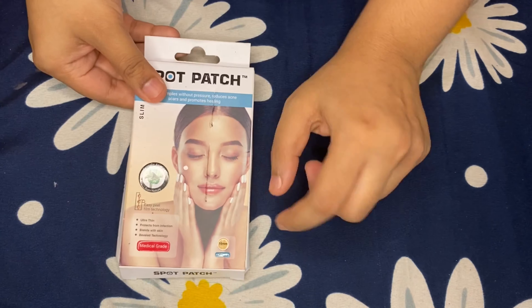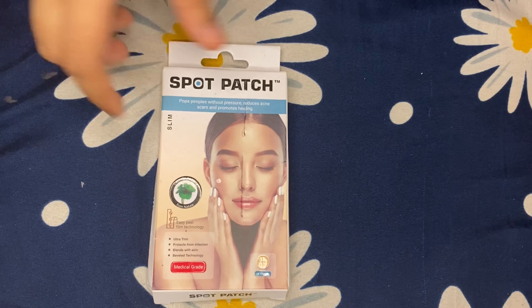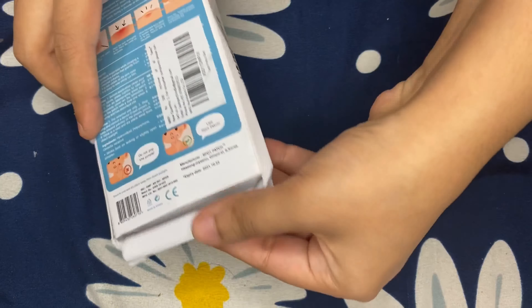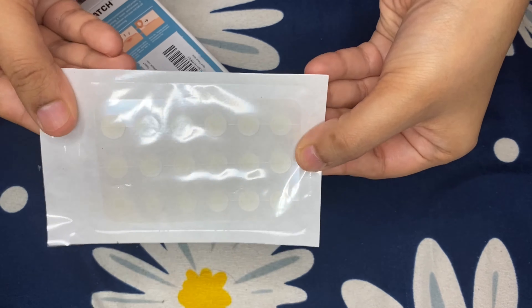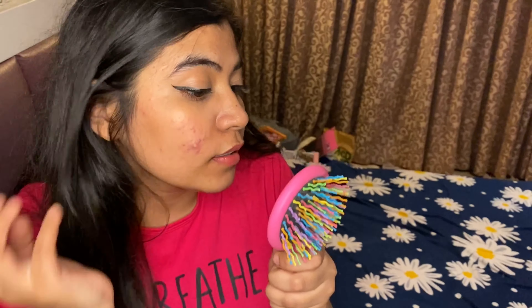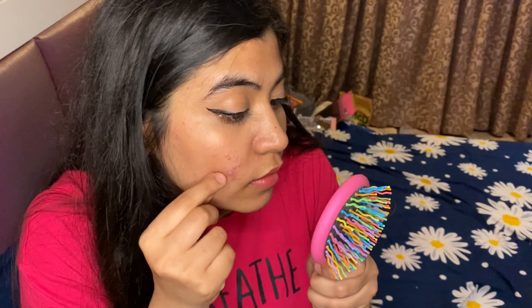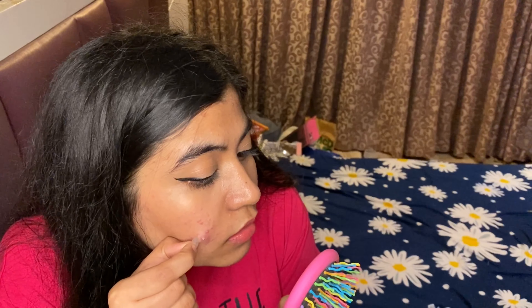So this is how the packet looks like — all directions are mentioned on how to use the product at the back. It has such 10mm small patches. Apply the patch on the pimple and make sure to wash your face before putting the patch. You have to let the patch sit, and when the patch turns white and swollen after absorbing oil and pus, replace it with a new patch.